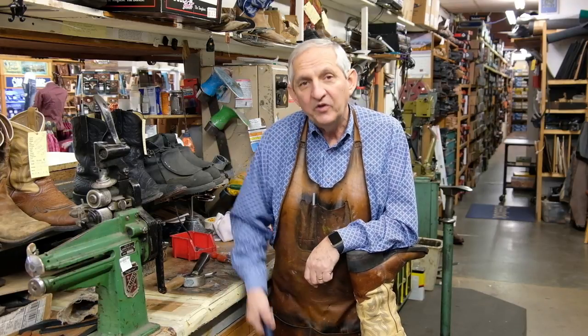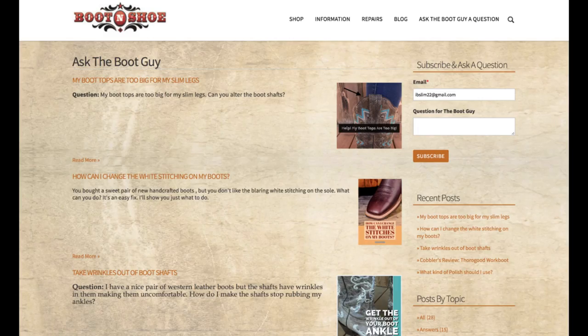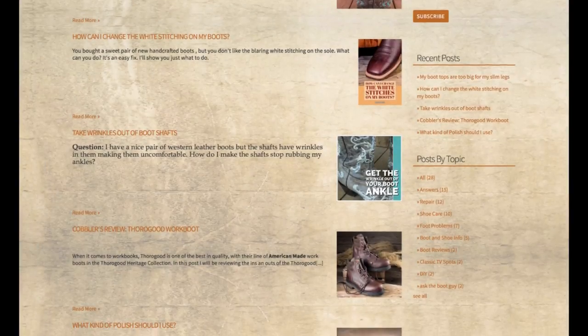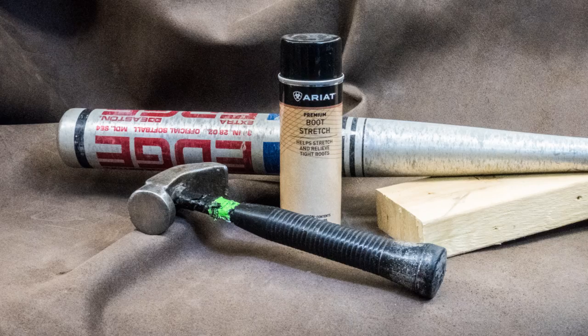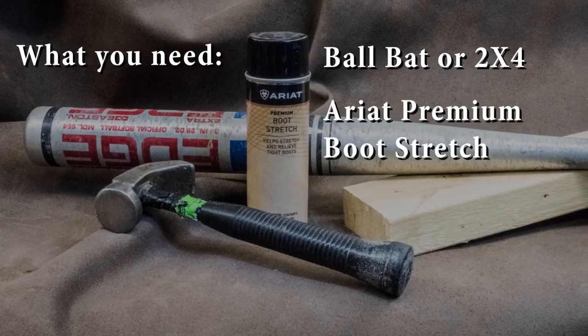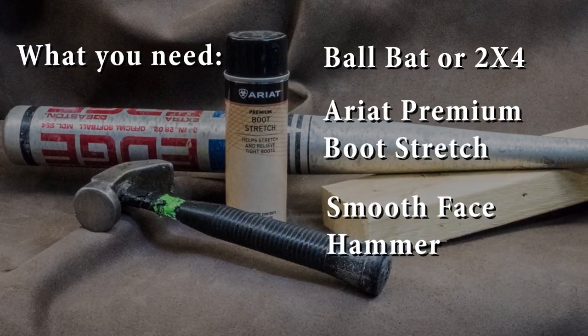Hi, this is Greg. I'm a third generation boot cobbler at Boyer's Boot and Shoe. Want to break in your boots? Well, use a ball bat — no, don't clobber your boots with a ball bat. But give them some tender loving care and they'll be nice to your feet. People ask me questions about boots on our blog, AskTheBootGuy.com, about how they can break in new boots themselves. So here are three ways you can do something as simple as a ball bat, or even a 2x4, to soften problem areas on a new boot.